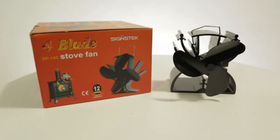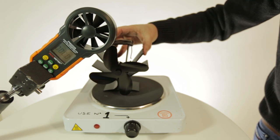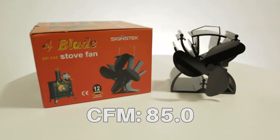The next fan we're going to test is the Sainz Tech four-blade stove fan. The Sainz Tech stove fan peaked at 85 CFM.